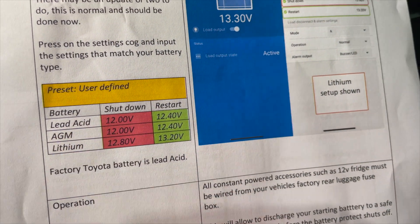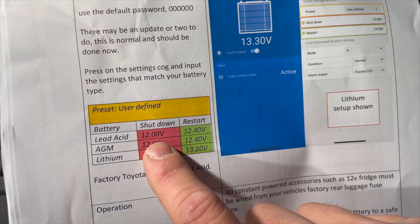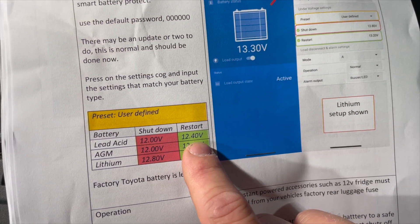Today we have a lead acid type battery — it's a factory Toyota 300 series battery. So the shutdown voltage is 12 volts and the restart voltage is 12.4.